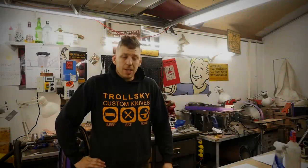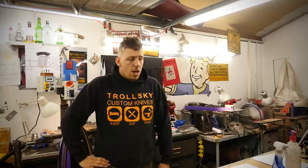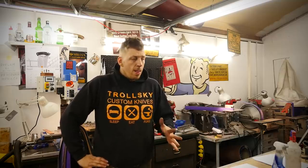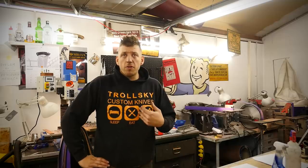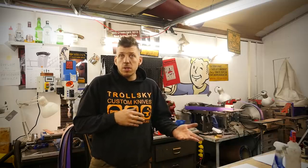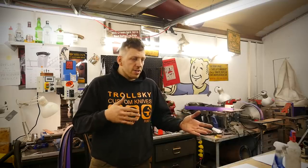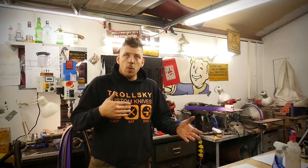Hi guys, Trotsky here. Welcome back again to my channel. Thank you for watching this video and thank you for watching the previous one. So today, a very quick video — my top 5 favorite tools in my workshop. I'm making knives for like 16 years, so I have some favorite tools and some tools that I don't use anymore. Come on guys, I will give you a very fast and quick show of what my favorite 5 are.